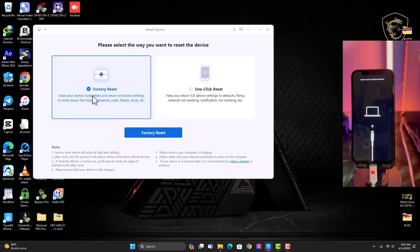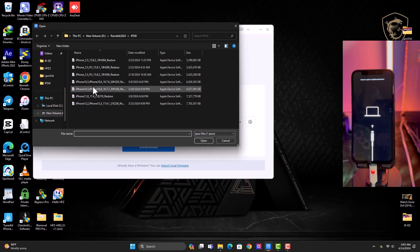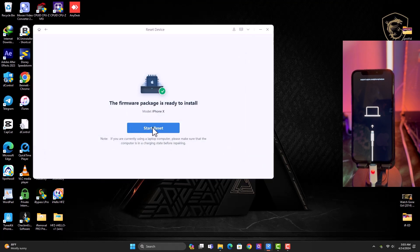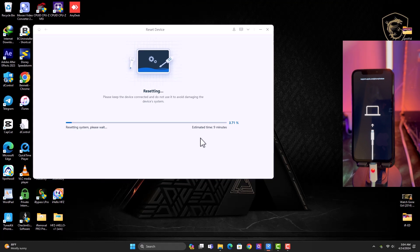All you need to do is choose which reset option you want — factory reset or just a regular reset. I'll go with factory reset and click that option. Click the Download button to download the firmware. If you already have the firmware, no need to download — click Import and browse to the directory where the firmware is saved on your laptop, then import it and confirm Yes to start the process. The tool will verify the firmware and reset the device. This process takes some time, so just sit back, relax, and wait for the tool to finish.